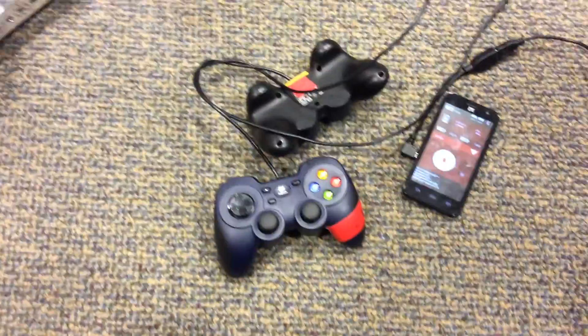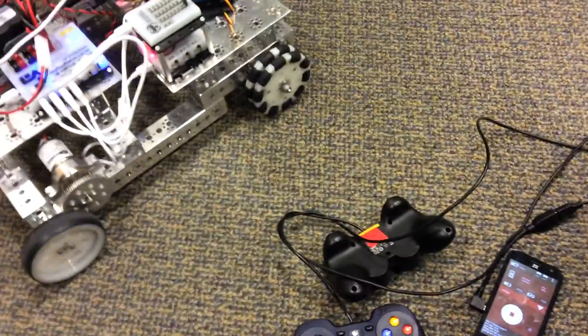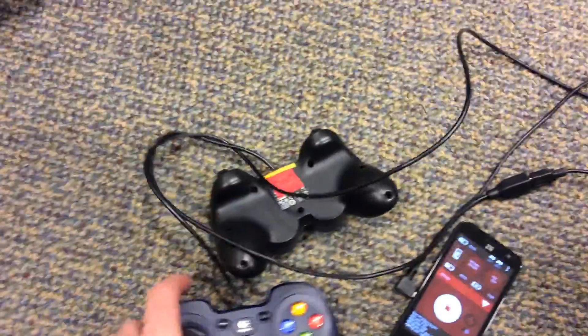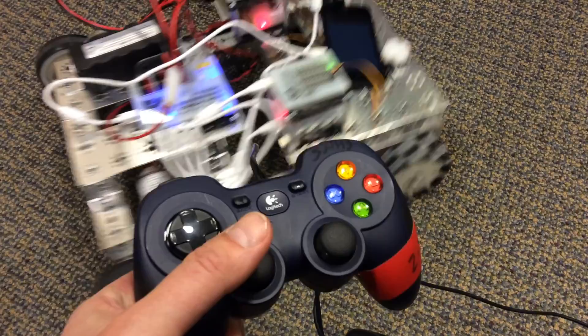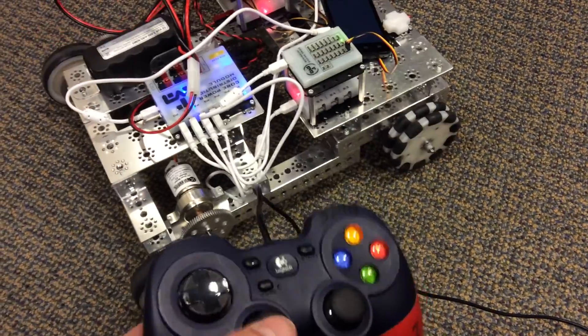There's absolutely zero lag. Even on a good day with the old system, there was always a small amount of lag. But now with this new system, there's absolutely zero lag. Much, much better system.